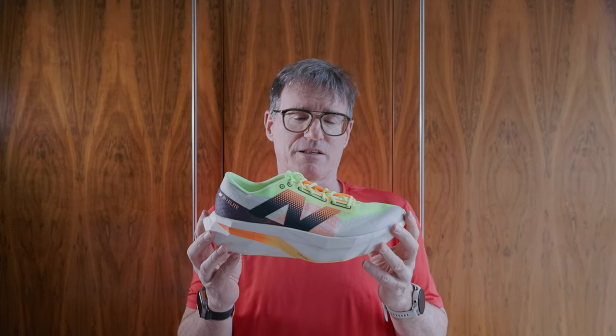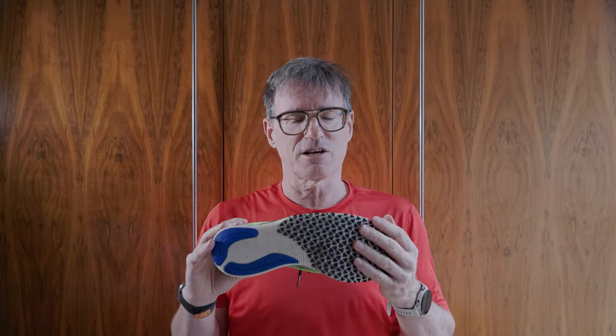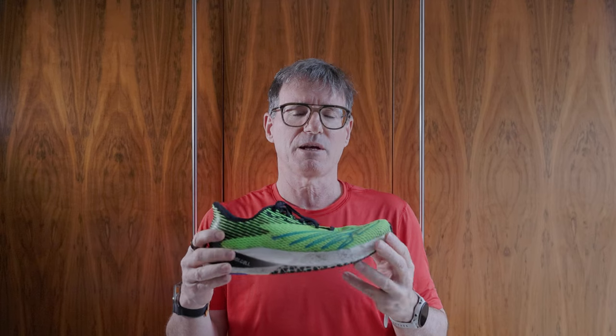The midsole has foam — lots of foam. Nitrogen compound Fuel Cell foam. There's really a lot of it. That's the most noticeable thing about the shoe: how much foam there is, certainly compared to the original. In terms of the outsole, I love it — I've never seen anything like it on another shoe. Just these little triangles stuck on. I had great grip. I was out running in various wet conditions and the ventilation and grip are fine. There's actually quite good grip and traction in these.